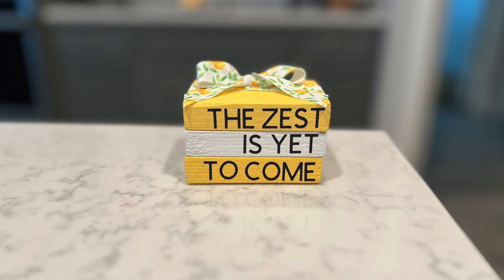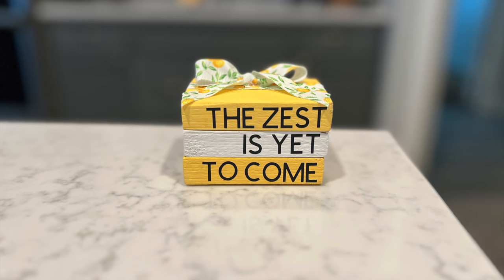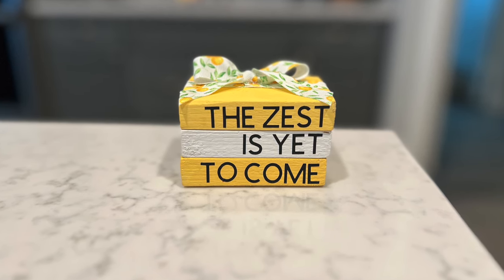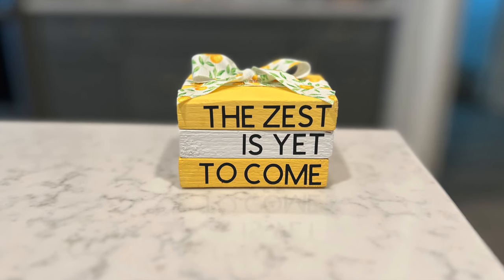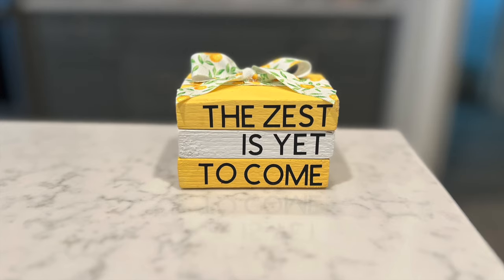I've really been trying to reuse things I already have in my stash. I'm trying not to buy too much, especially the second half of the year. I'm going to focus on crafting my stash and utilizing the things I already have instead of buying new things.